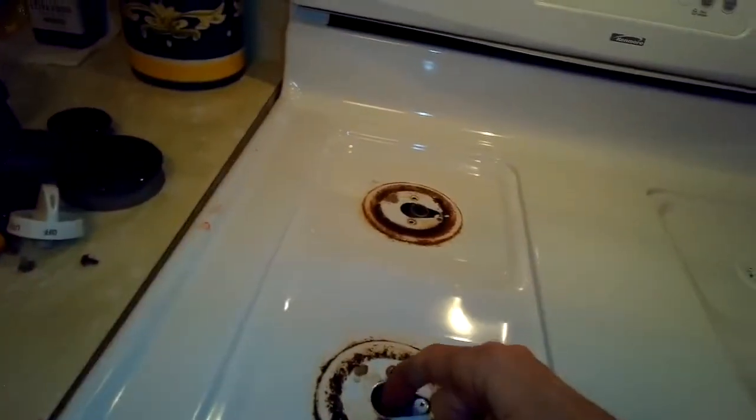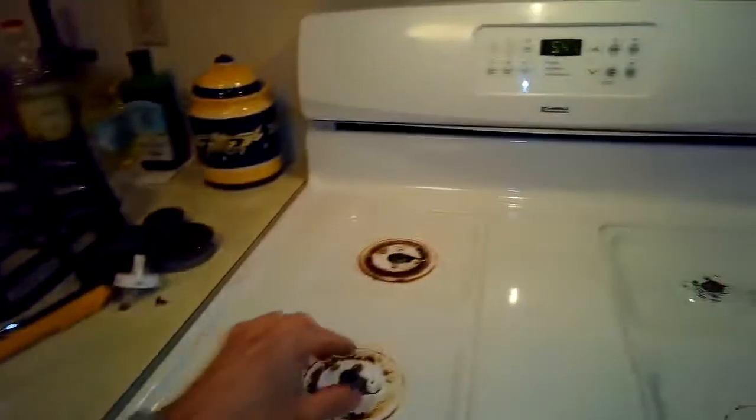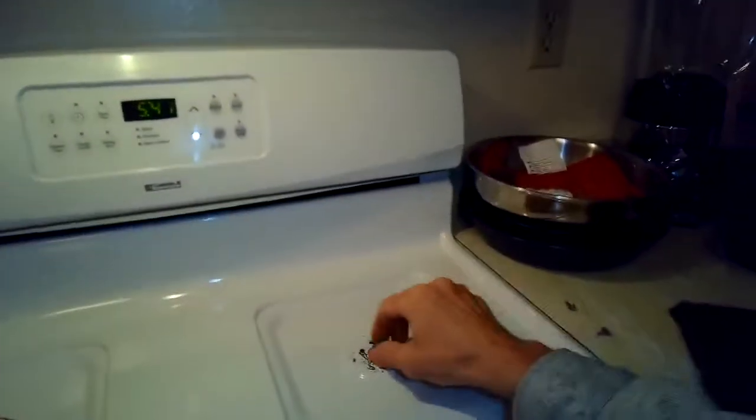I'm putting this plate back on and pushing it down onto its clips. Then I'll guide the burner heads and igniters back through the holes, carefully using my fingers to help guide them through, and then I'll put the screws back in.